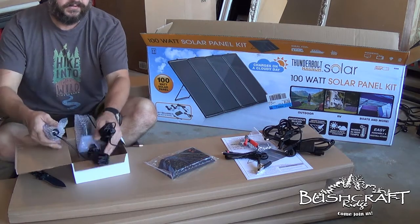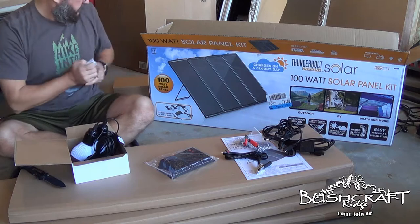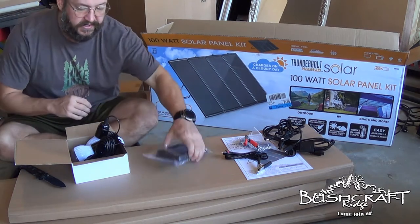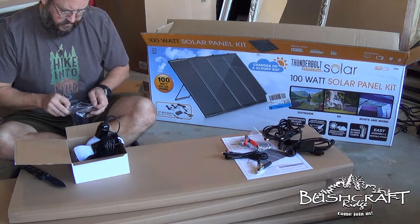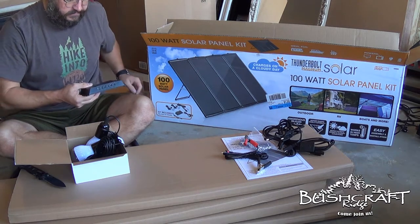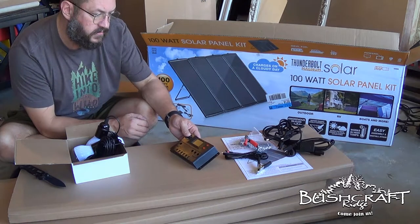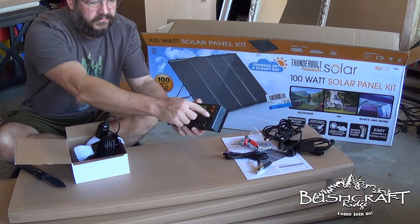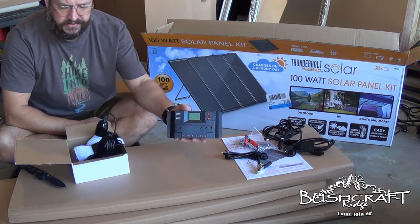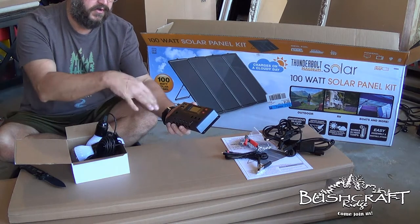And then here are two LED light bulbs — that's actually kind of cool with this. It comes with two direct current LED light bulbs that plug straight into the controller. I just wanted to show you guys what all is in this kit.